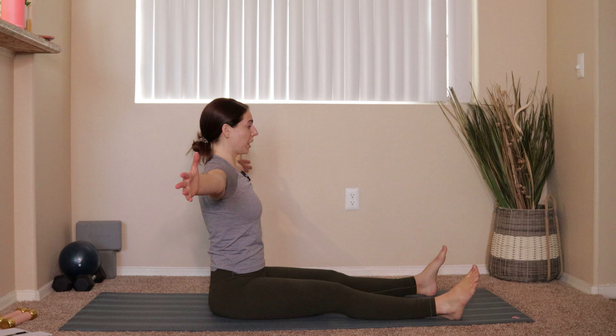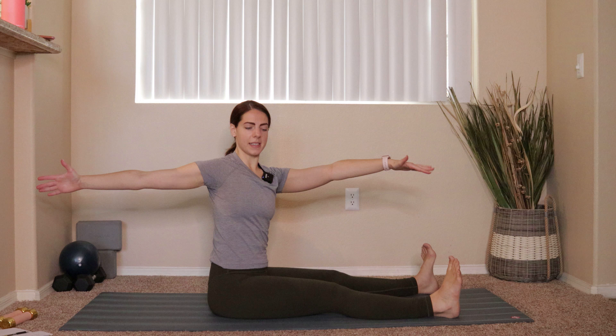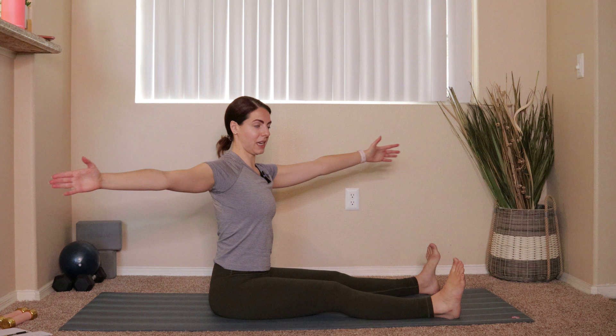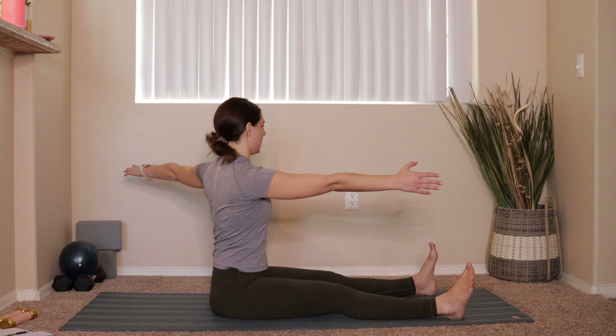Sit up nice and tall, open the arms out into a T, palms flip forward. On your inhale, start to rotate over towards the right side of the room with a nice long spine, then exhale, reach the left hand towards the outside of the right foot. Next inhale, pull back up through center and rotate right back to square. Then your next exhale, twist to the left and start to reach the right hand down towards the outside of the left foot. Pull back up through center and keep moving like that.